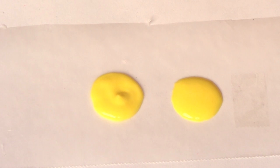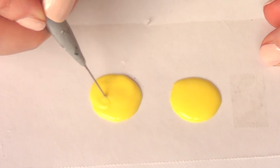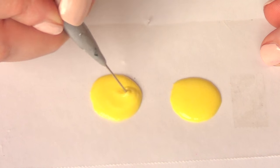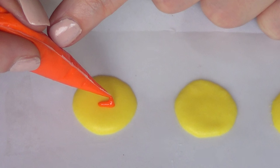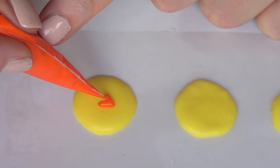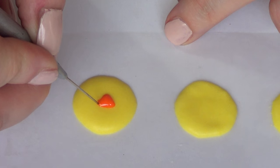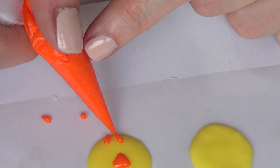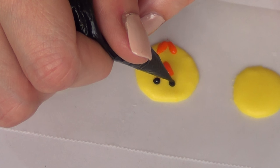And then I'm going to fill it in. Once I have done that, I'm just going to take my scribe tool — I do have the DIY for this one on my channel as well — and I'm just going to be making a bunch of them. Once they are dried, I'm going to be using orange royal icing and I'm just going to be working on the details of the face and the body.